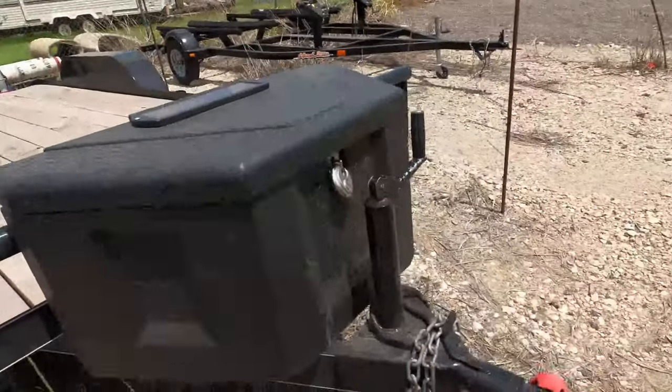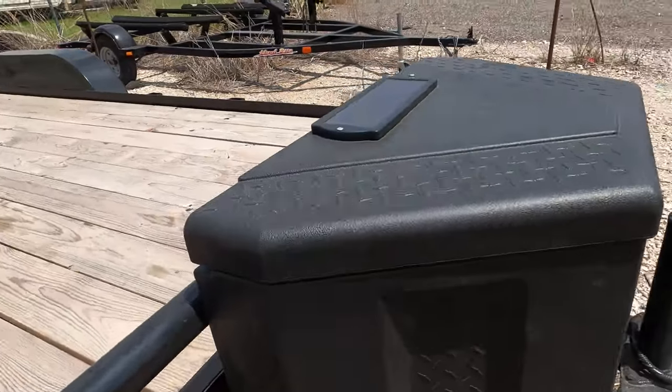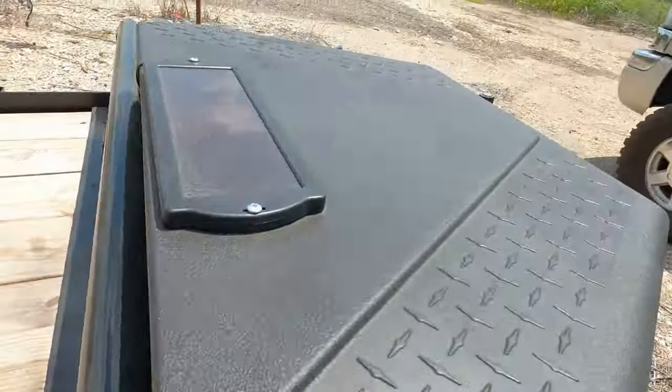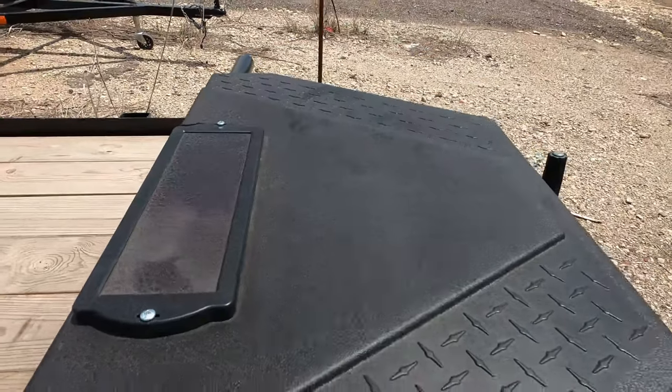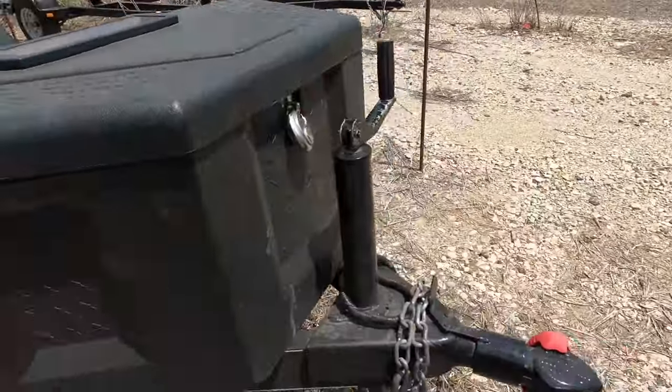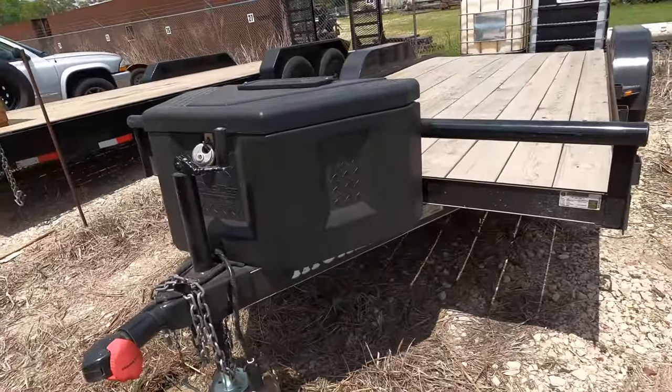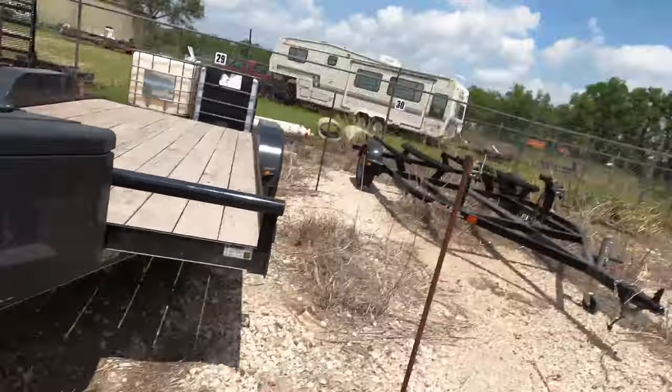I think I'm going to get on Amazon and order some LEDs — that's what we're going to do. This is my neat little box I was going to show you. Inside this box is a battery, a 12,000 pound winch, and a little solar maintainer charger. It's all nice and consolidated and makes my life a little bit easier when I buy a car that doesn't run.